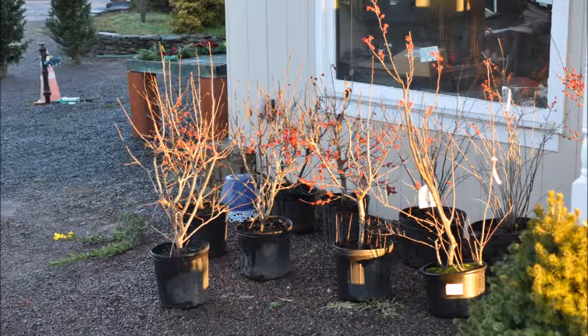We sell them potted, balled and burlapped, and seedlings. This is about how to plant them.